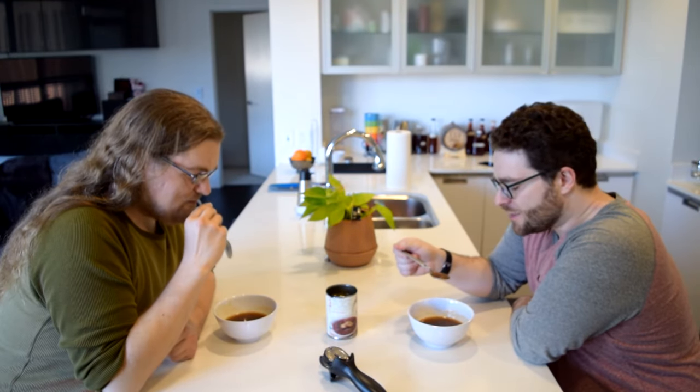French onion soup is one of my favorite kinds of soup. Mine too, with the bread and the cheese, because I like bread and cheese. What's up, Ben? I'm glad you asked.